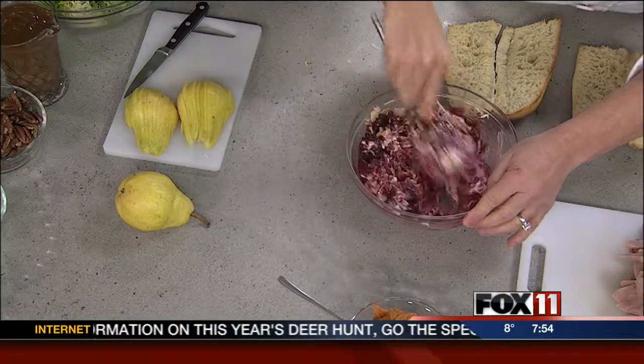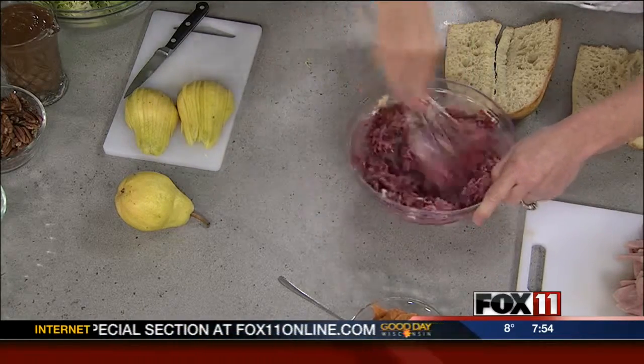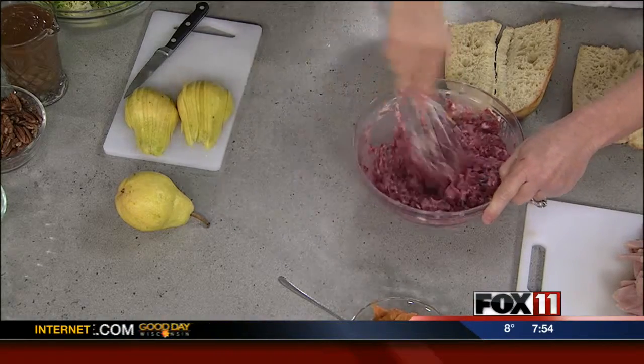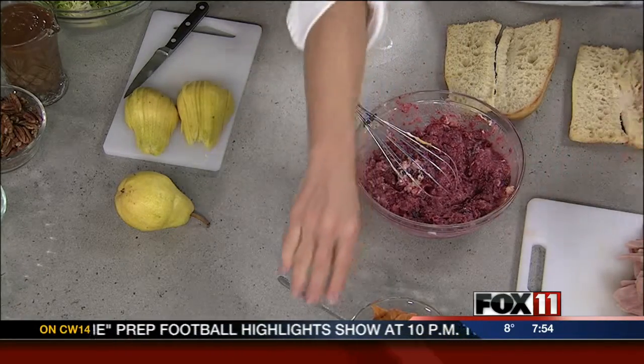I'm just mixing this up. Does it matter what kind of cranberry sauce you have? You do whatever you have. I of course like to make mine from scratch, but I do not assume that everybody has to do that — so you can use that canned cranberry sauce. Absolutely.